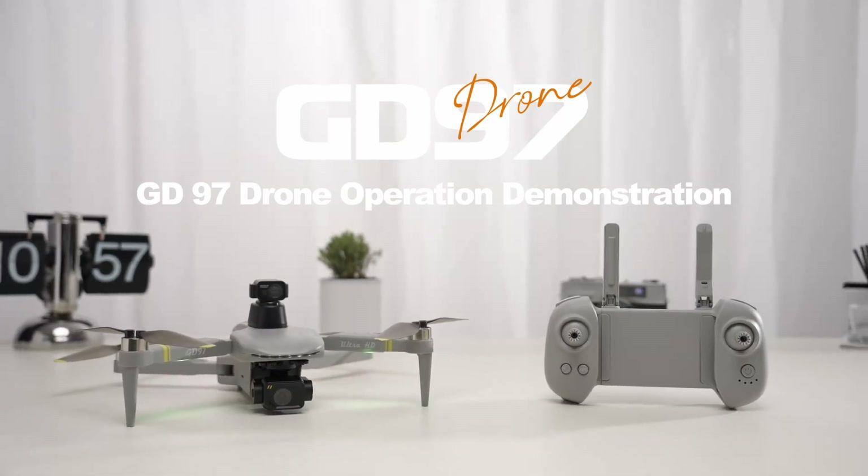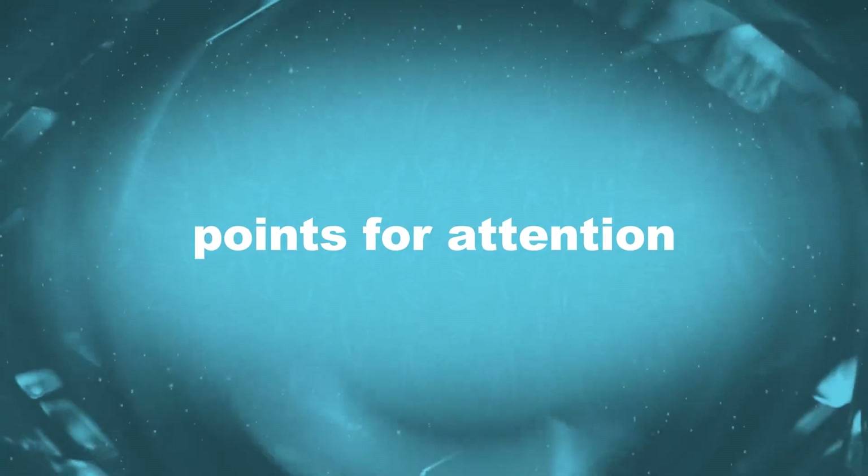GD-97 drone operation demonstration. Points for attention.